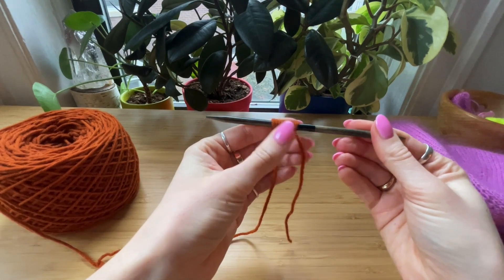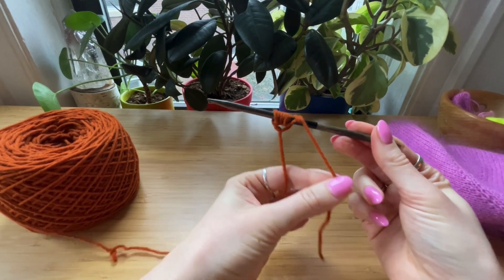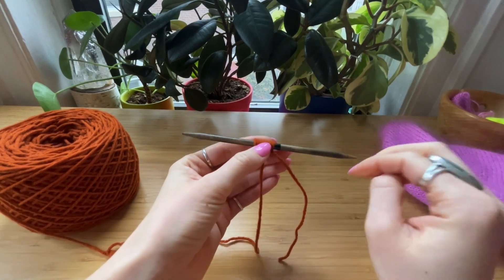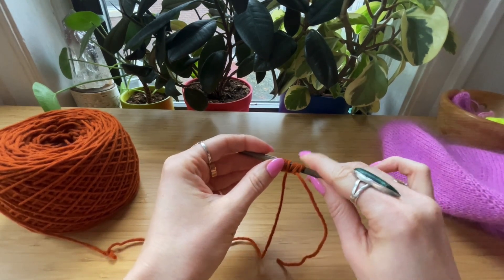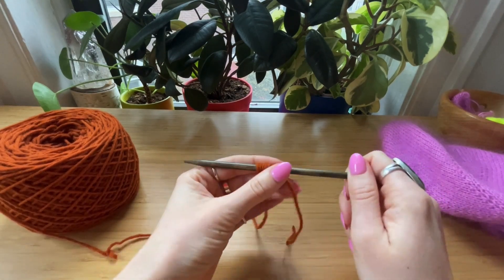After every couple of rows at the beginning, just give it another tug to tighten it up. Once you have your eight stitches cast on and you've pulled your tail to make the disappearing loop disappear, it's time to divide your stitches — either onto the other DPNs, or half and half for magic loop or two circular needles.